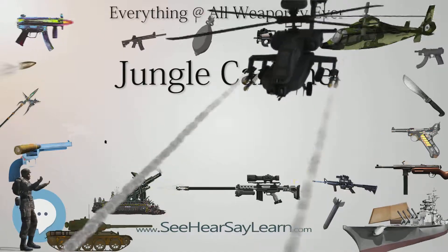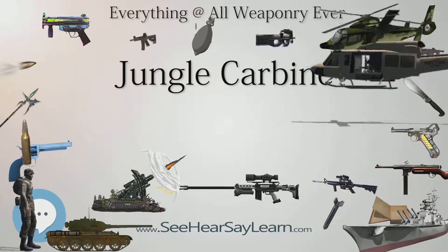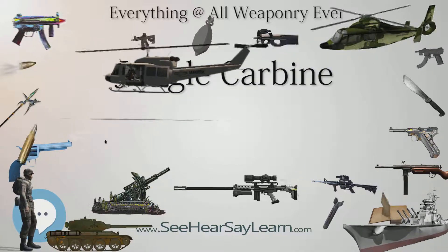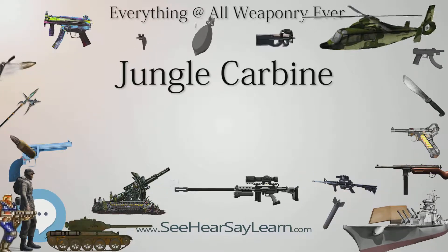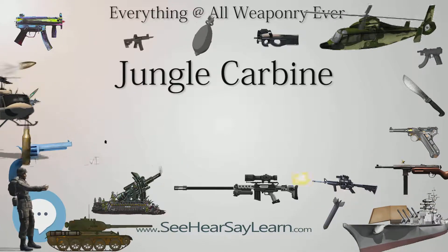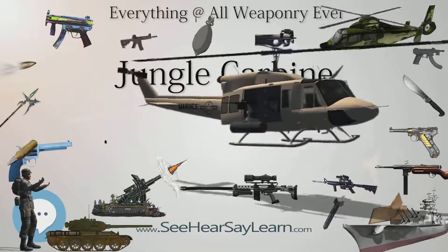Nonetheless, it has also been pointed out by historians and collectors that the No. 5 MKI must have had some fault not found with the No. 4 Lee-Enfield, from which the jungle carbine was derived, as the British military continued with manufacture and issue of the Lee-Enfield No. 4 Mk2 rifle until 1957, before finally converting to the L1A1 SLR.